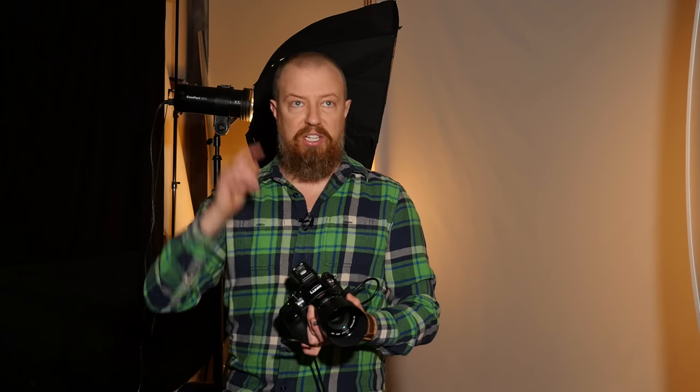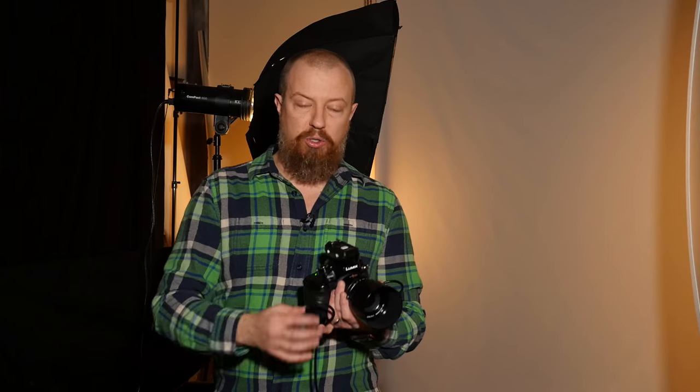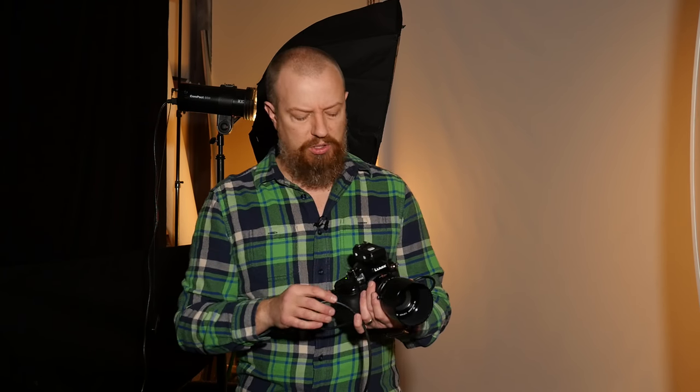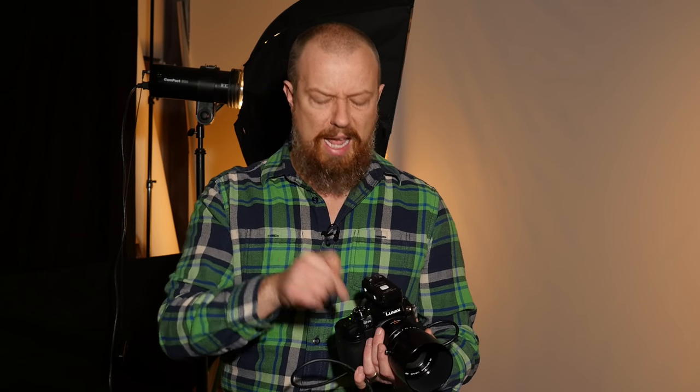Shooting with the GH4 today. Normally for portraits I'd use either the GX8 or the GX85, but I'm using the GH4 because it syncs up with the switching system more easily. One disadvantage is that because I'm connected to the video out, you're going to see everything in 16x9 and the pictures will also shoot in 16x9. On newer Lumix cameras, if you shoot in RAW and it's cropped 16x9, the RAW file is actually the full file. But that's not happening off this camera — it's a pretty old camera by now. So the portraits today are going to be 16x9, which is totally weird, but it's part of the switching setup.